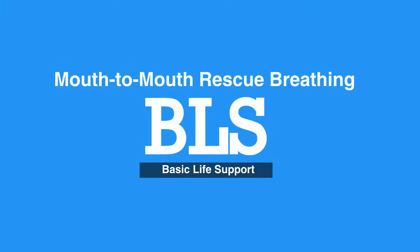Welcome to the Mouth-to-Mouth Rescue Breathing. In this video, we will discuss mouth-to-mouth rescue breathing for adults and children, and mouth-to-mouth nose rescue breathing for infants.